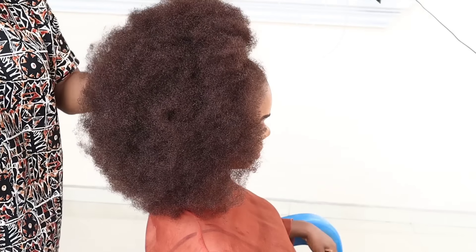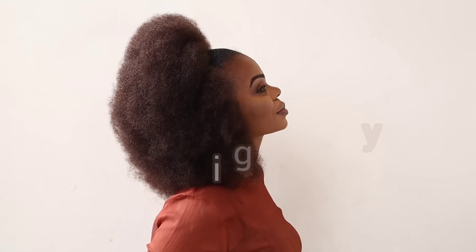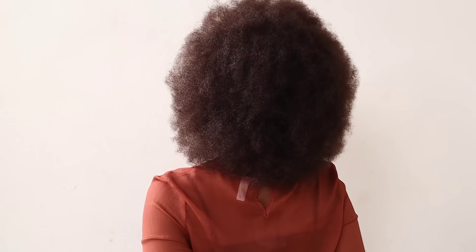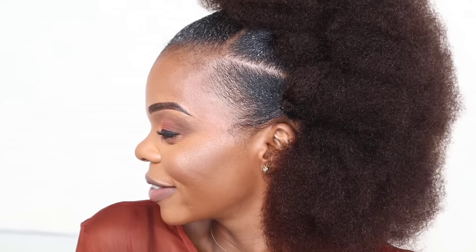Once again, this Afro Kinky Borg Hair is from Queen Virgin Remy. I'm going to leave all the details and the link to this hair in my description box. I love how this unit looks on her — she was just feeling herself in this hair. This unit is definitely a must-have. Go and grab this Afro Kinky Borg Hair from Queen Virgin Remy because it is 100% human hair, something you can use over and over again — it doesn't shrink, no tangle.